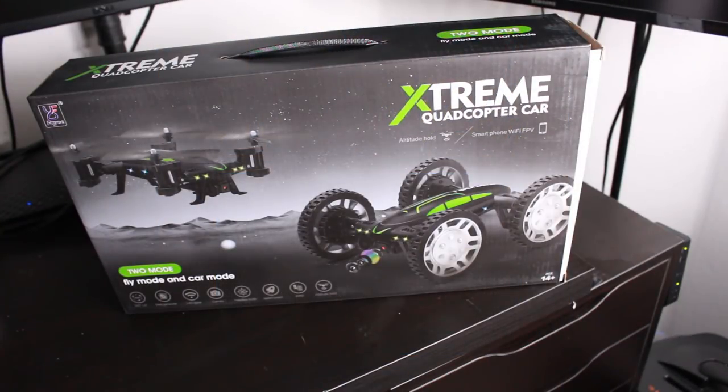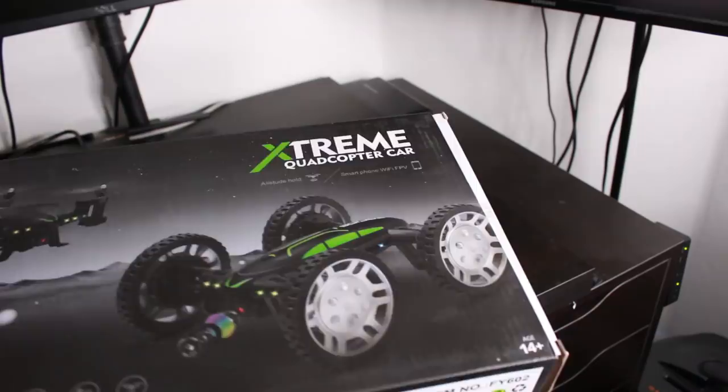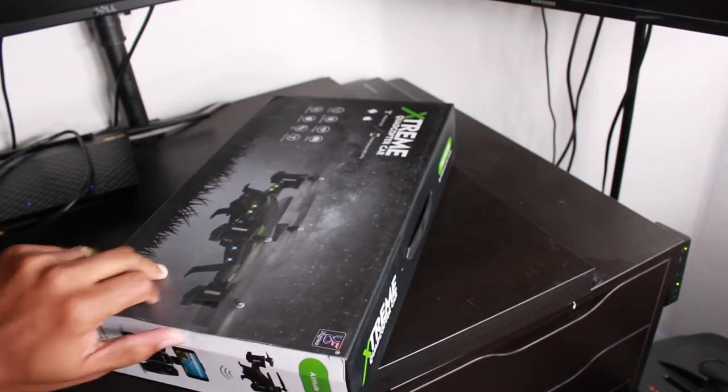Hey guys, Wayne here from HG Tech Videos. Today we get to play around with this really awesome extreme quadcopter car. We're gonna unbox it, we're gonna set it up, and we're gonna show you our thoughts on it. So excited to have this fun guy right here. Let's cut this bad boy open and see what we're working with here.